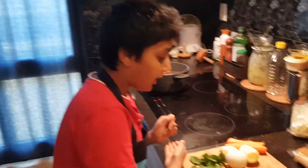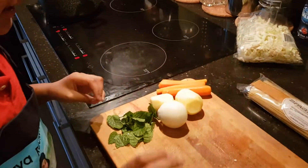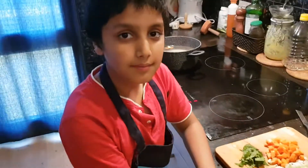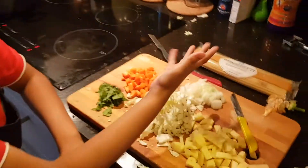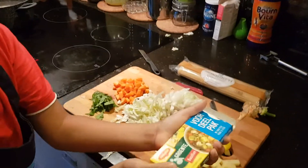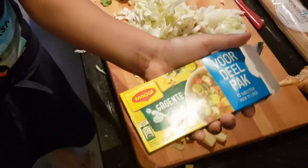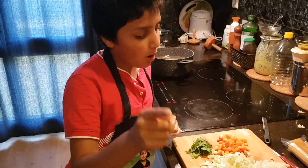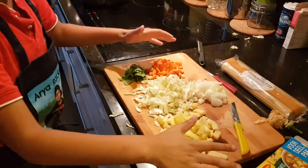Now we have to cut all these vegetables into finely chopped tiny pieces. As you can see, we've got them all done. And here is the magic ingredient — Maggie bouillon!